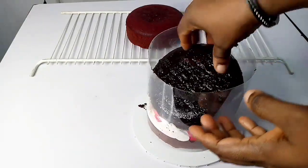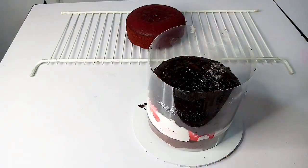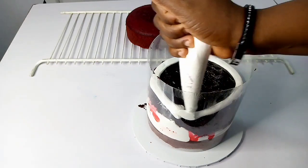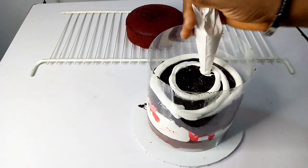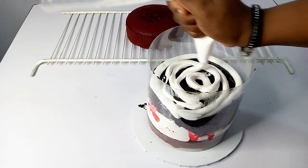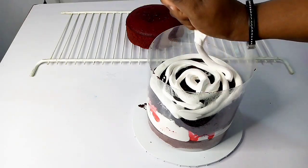The second layer is my chocolate cake. For these recipes I have the video on my channel, so if you want to know how to make a chocolate cake as moist as this one — same with the red velvet — just click on the link to go to my channel and get the video.